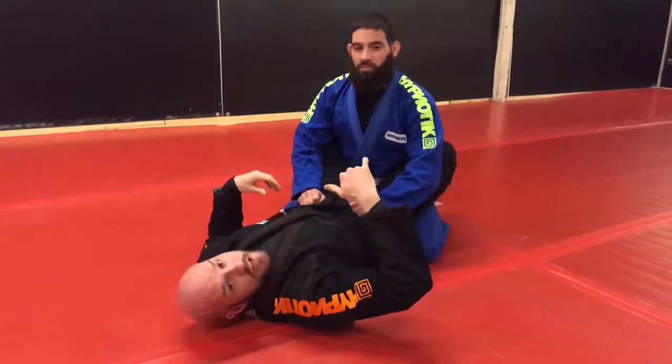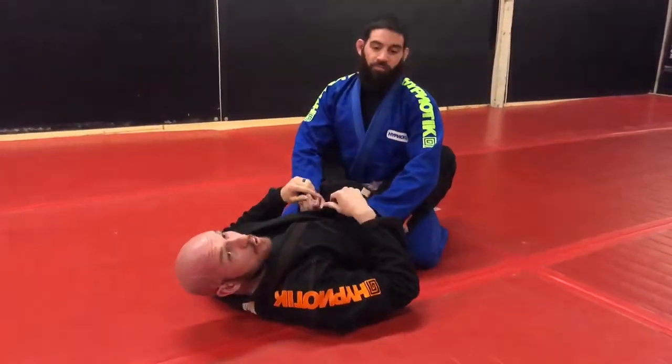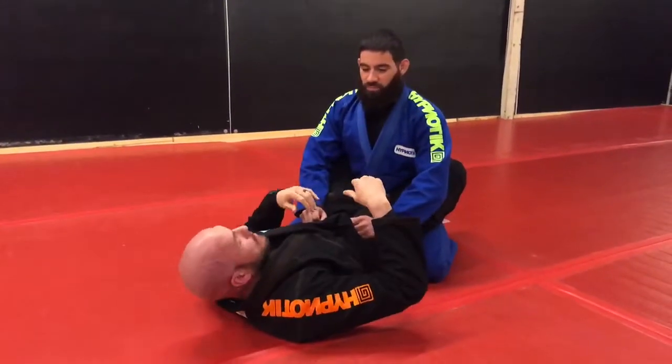Hey guys, it's Travis Moore, Chris Orozco. We're in our sweet hypnotic gis tonight at John's Jim Temple. I'm going to show you a quick series that I like to do in the gi. This works very well. It's worked white through black belt for me. I've actually put black belts to sleep using this in competition.